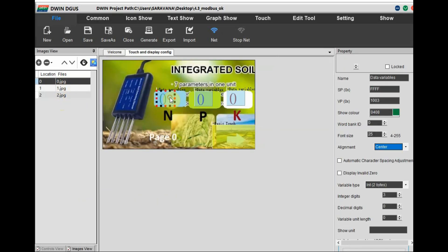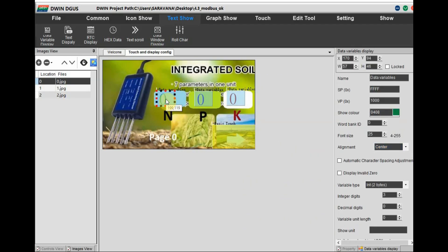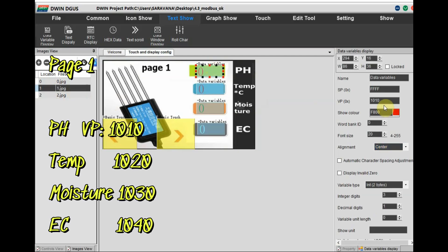We have three background images at resolution 480x270. Page 0 displays NPK values, page 1 displays the other four soil values, and page 2 is for the XYMD02 module. In page 0, we assign VP address 1000 for N (nitrogen), 1001 for P (phosphorus), and 1002 for K (potassium). Against these VP addresses we will send data from the sensor. In the 22.bin file we will relate each VP address to the hex register address: 0x1E, 0x1F, 0x20 from the NPK sensor.